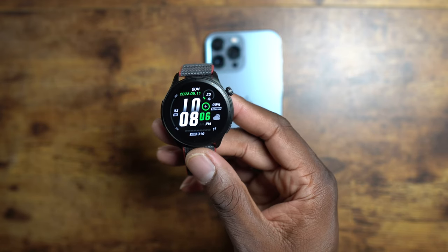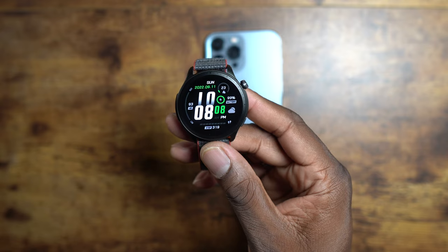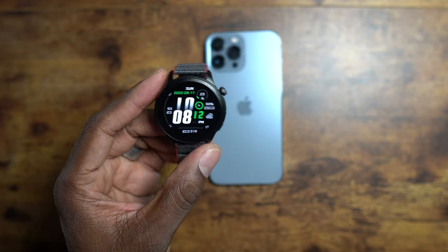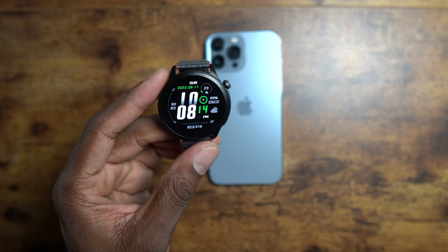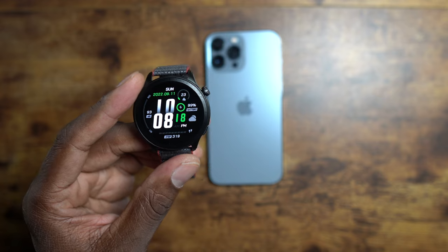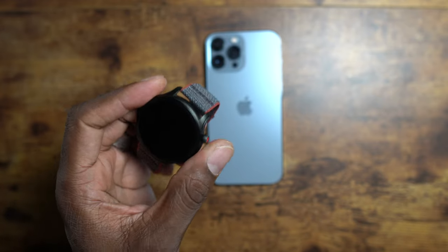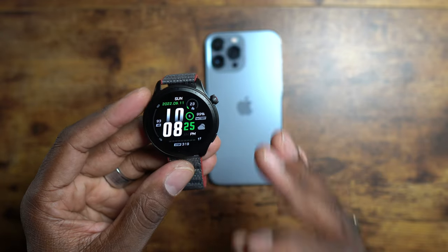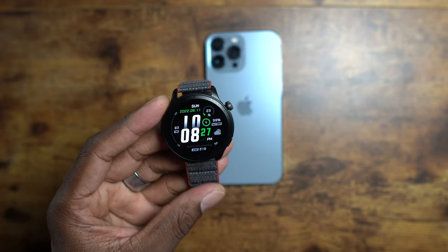One of the main things you'll notice about this watch over an Apple Watch is that it costs a heck of a lot less — this watch is only 200 bucks. There are a lot of advantages to using an Amazfit over an Apple Watch with an iPhone. The first is price, and the next is battery life — you will not get five to ten days of battery life out of any Apple Watch.